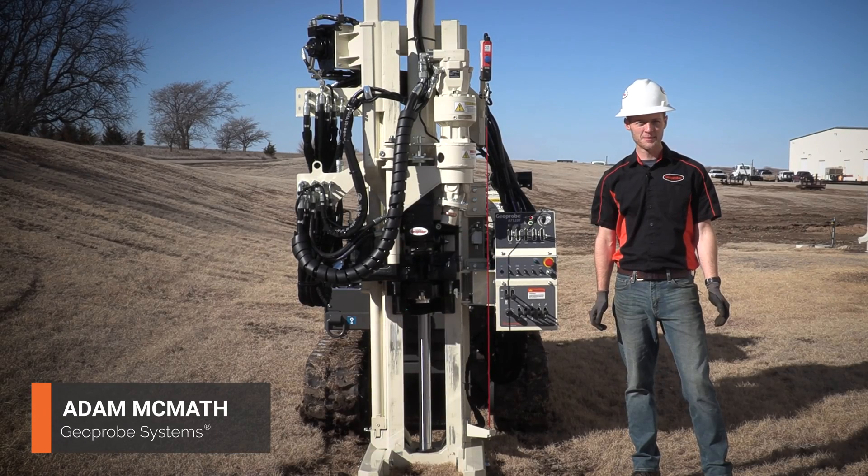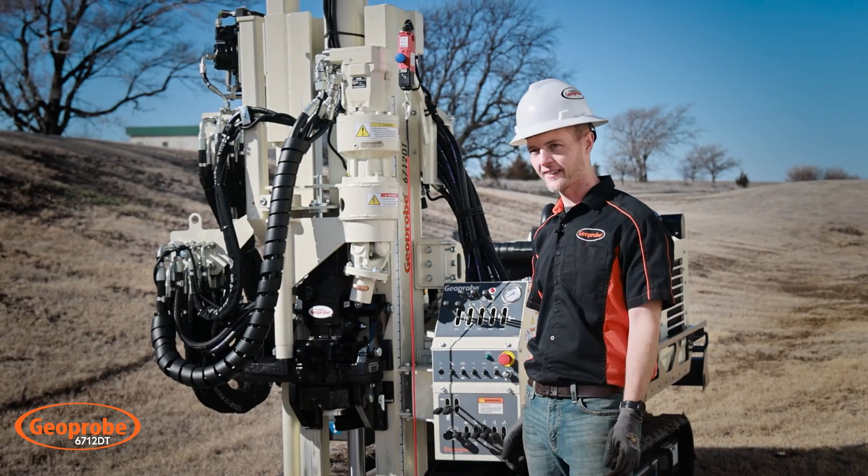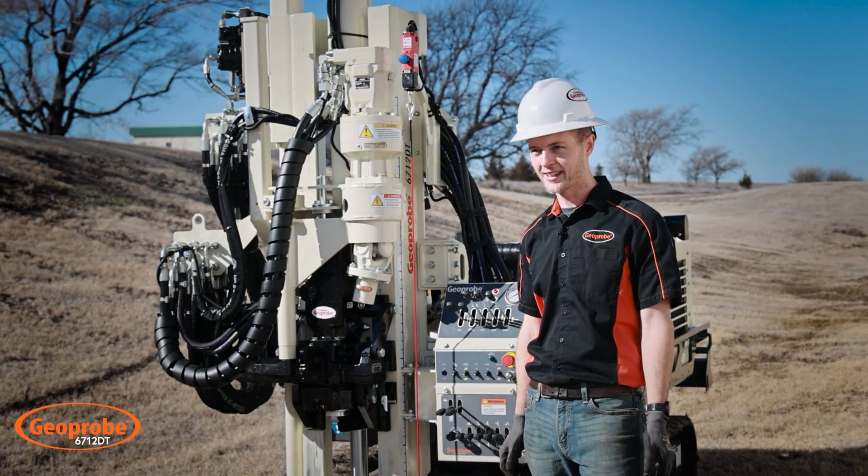Hi there, this is Adam with Geoprobe Systems, here today to introduce you to the 6712DT. Join me for a quick walk around of the machine. We'll start out here on the front end — the business end of the machine.